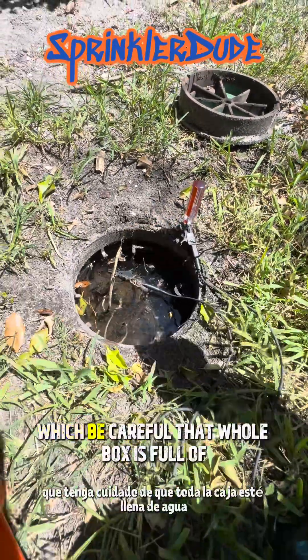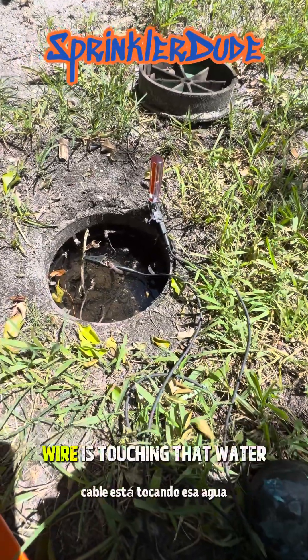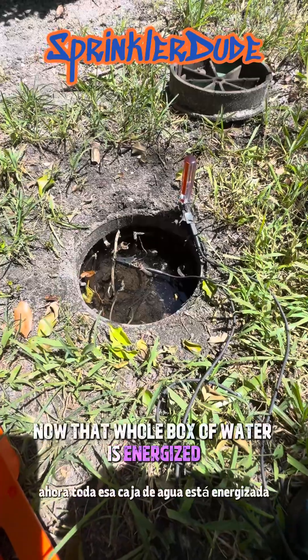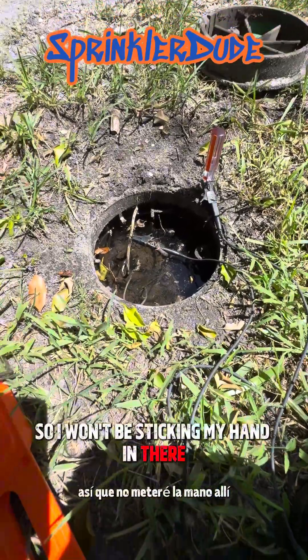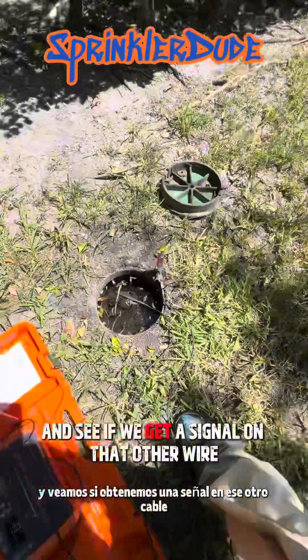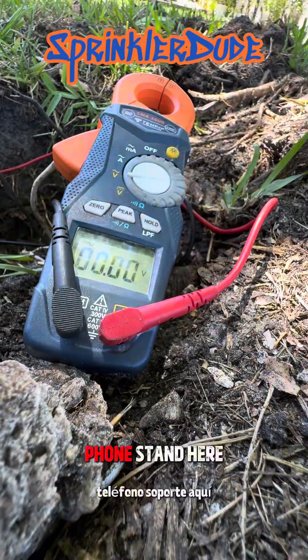Be careful — that whole box is full of water, which means if any of that wire is touching the water, the whole box of water is energized. I won't be sticking my hand in there until I turn off the machine first. Let's go back down to the other end and see if we get a signal on that other wire.